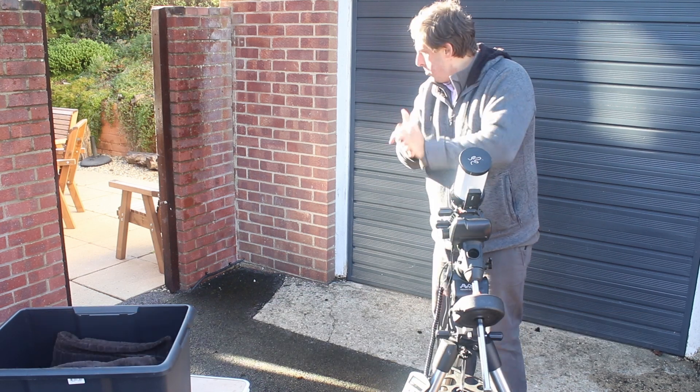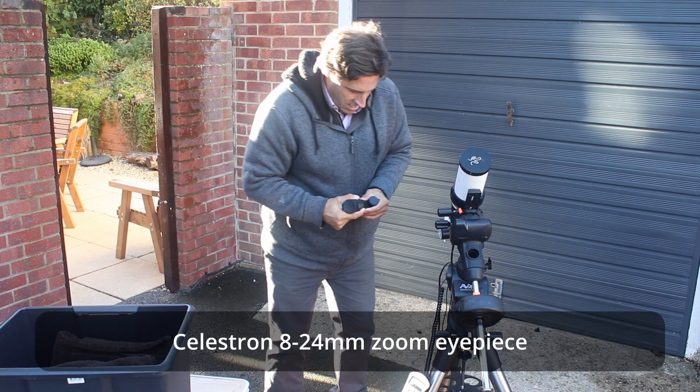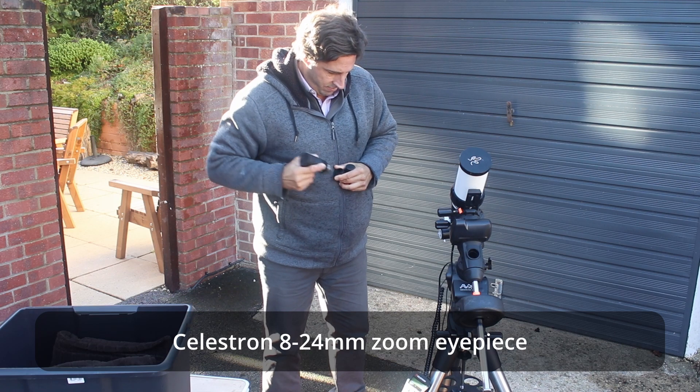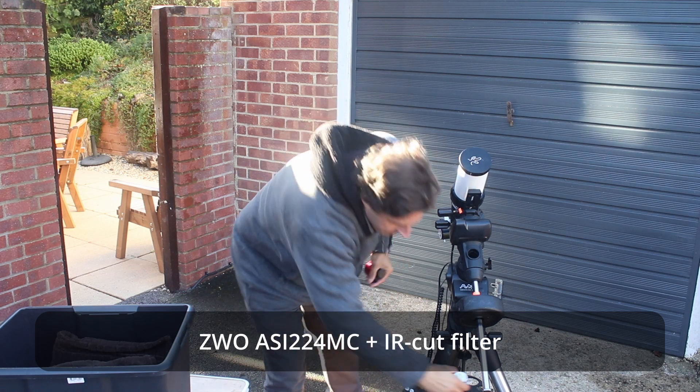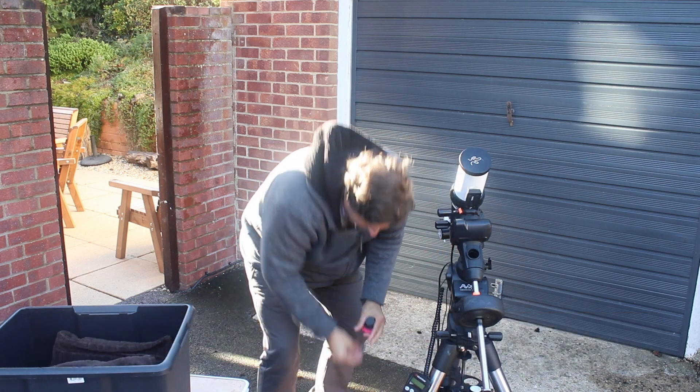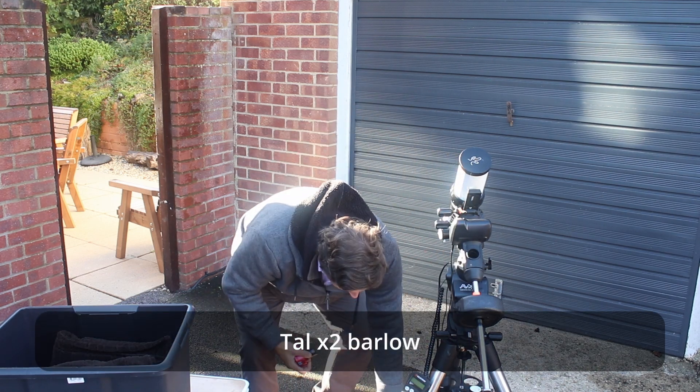Alongside that, I use a simple Celestron zoom eyepiece, and that's my visual. Then I have an ASI 224 — that's my planetary camera — and that's got an infrared cut filter on top of it. And then for higher magnification views, an 8x2 Barlow.